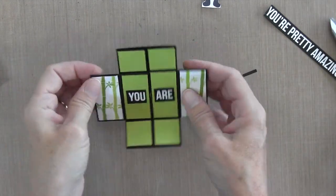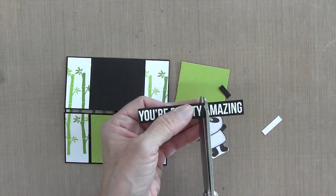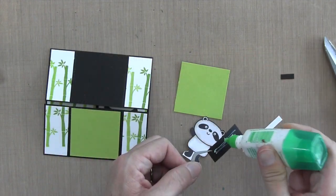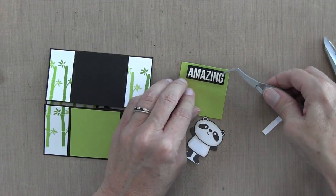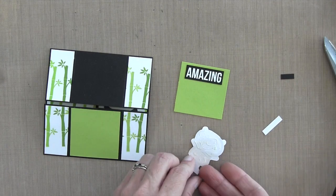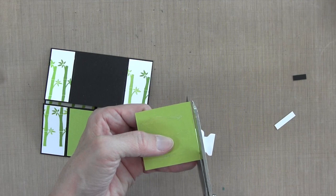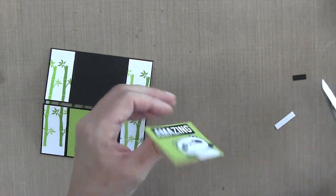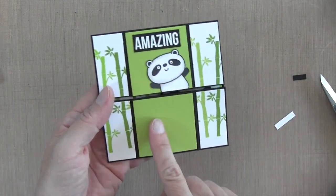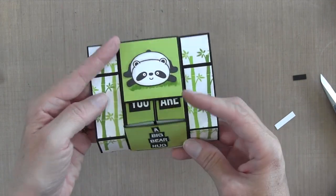We have one more panel left. I'll open it to reveal the last part of the card. I skipped over filling in the Green Apple and bamboo pieces, but now I'm cutting my 'amazing' word out and adhering it to the top portion. I put some Tombow glue on my panda and hung him kind of off to the corner, like he was peeking in, then trimmed off the bottom of his body so it looked like he was popping into the little square. I left my bottom square empty for a written personal message.